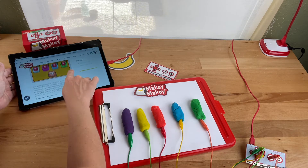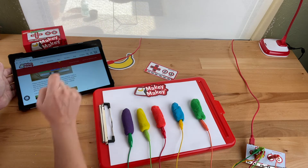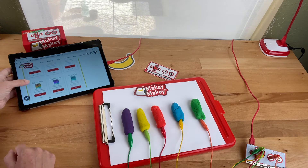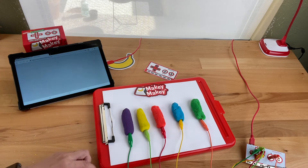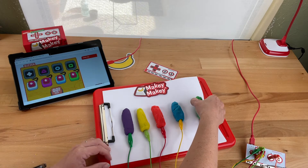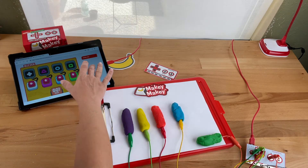Alright let's go to the Makey Makey buzzer app. Go to Apps, Plug and Play, and there's the buzzer. To start the buzzer app I want to press space. So I'm going to have this a little different because this will be how I start it. And I'll press space.